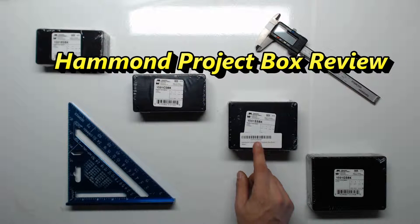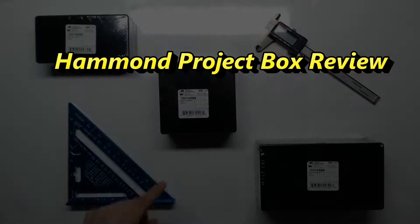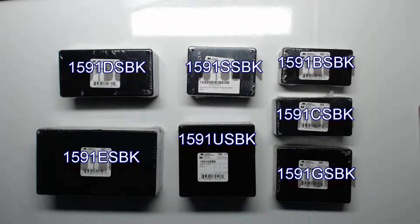Today we're going to do a review of the Hammond project boxes. I was able to get seven different models off of Amazon. We'll be discussing these models today — this is just a quick review of some of the sizes.